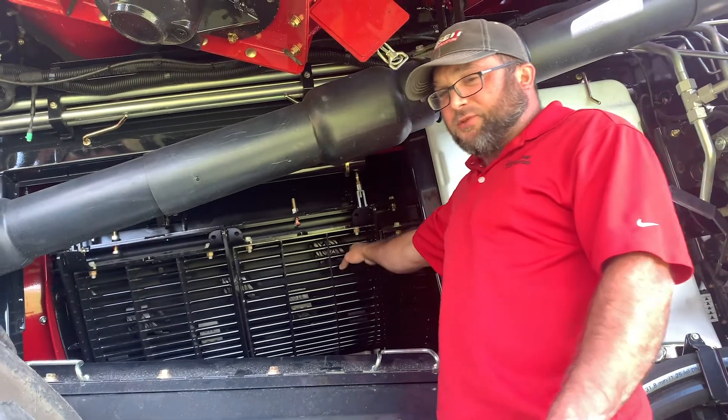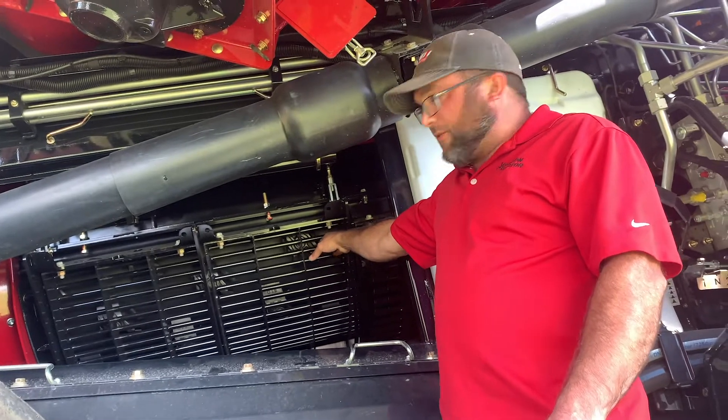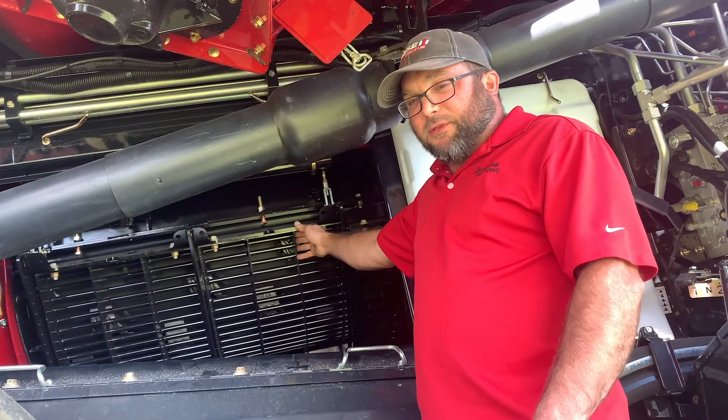If you're running large wires, once they wear down to about an eighth inch above the concave frame, it's about time to replace them.